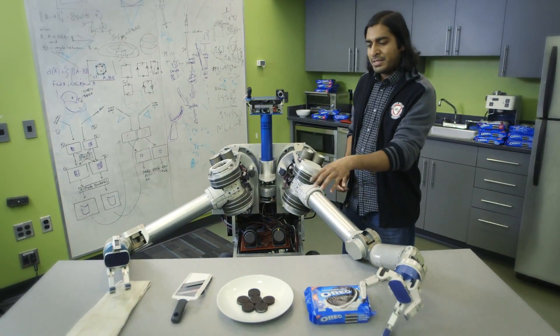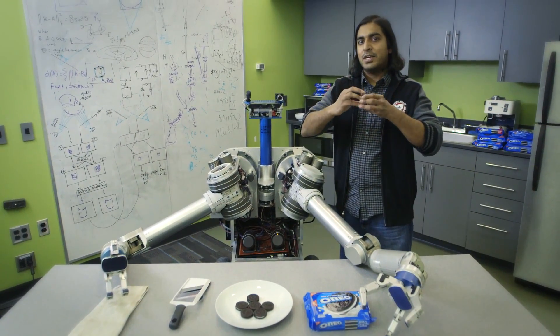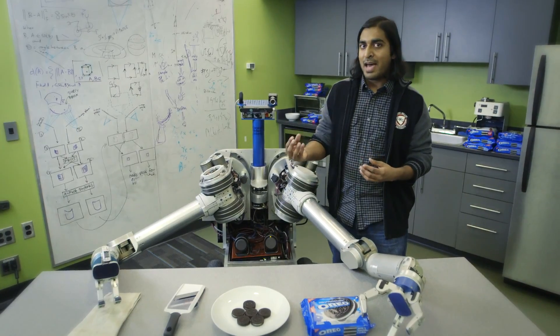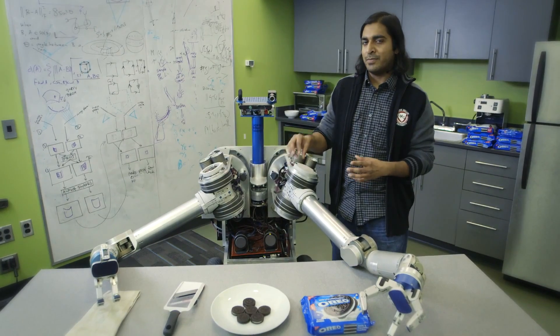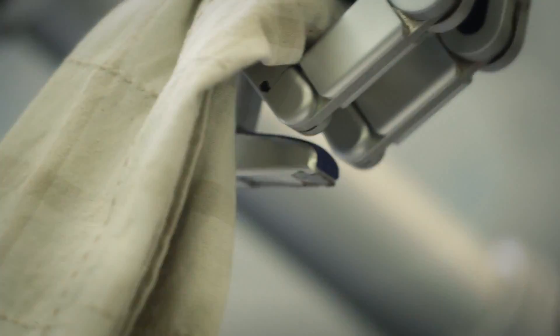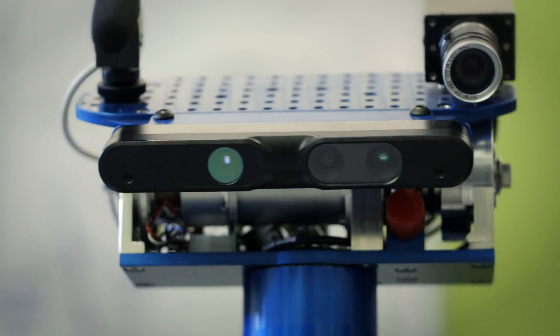Step one: Herb is going to detect and pick up a cookie from this plate of cookies. He's going to grasp the cookie and, using both of his hands, twist and separate the two cookie halves from each other. He'll then take the half with the cream and slide it over a mandolin to remove most of the cream from the cookie. Then he'll take a towel and polish the remaining cookie half to get it ready for human consumption. Let us do this.